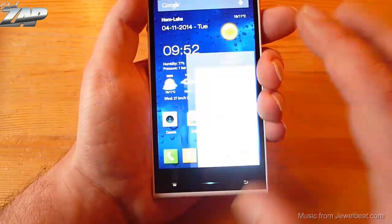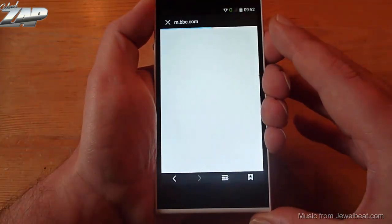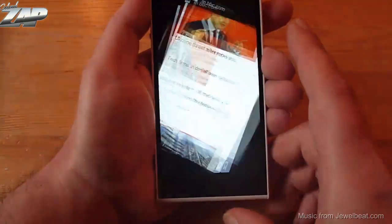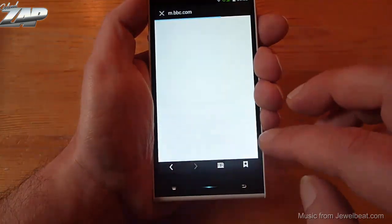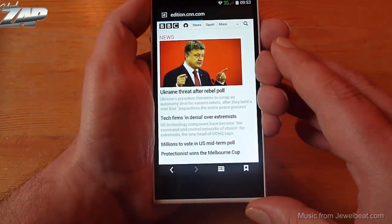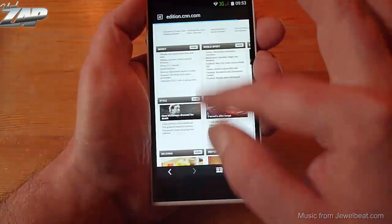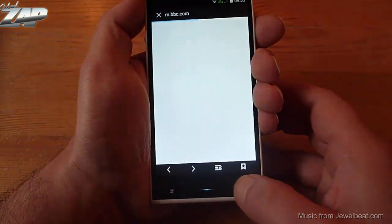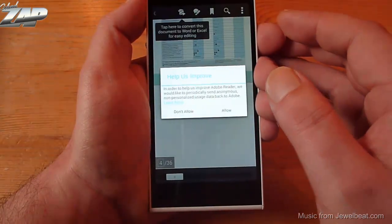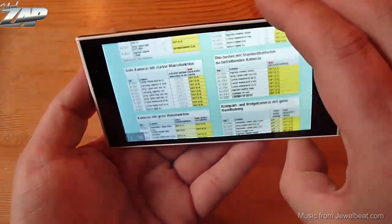Let's try the browser. Let me go into my bookmarks and load BBC. Looks nice. The rotation speed is also very good. But let's load a more complex site — let's try CNN. This is the desktop site. Zooming and scrolling, no problem at all. We can also test a Dolby reader to see how well this phone can handle huge PDF documents. It is zooming very fast and the rotation speed is also very good.